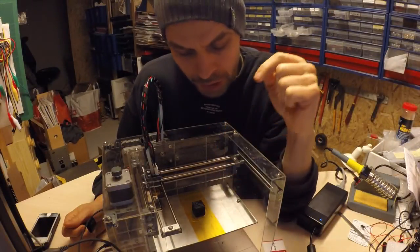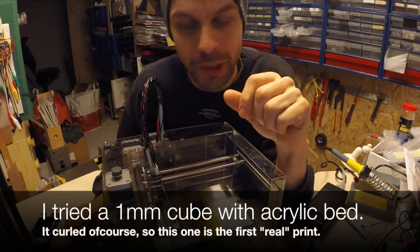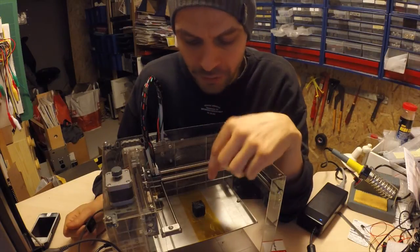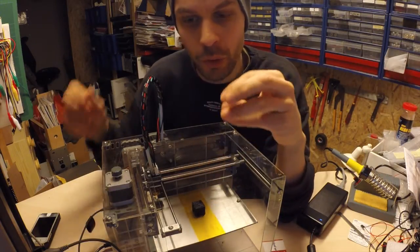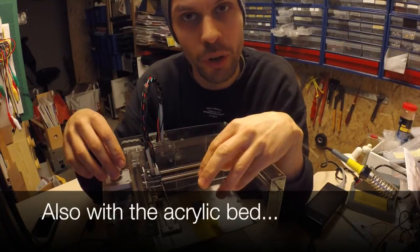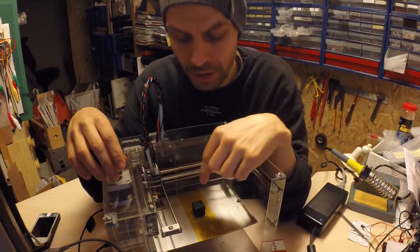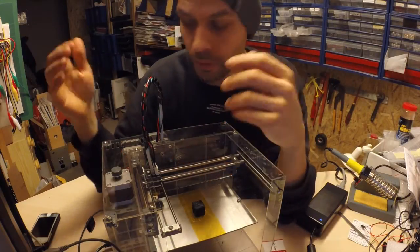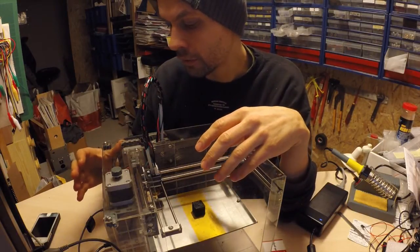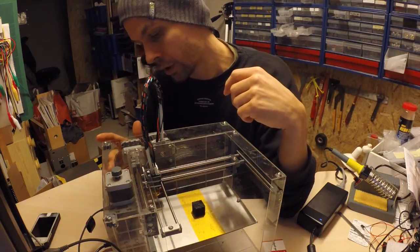I'm sitting here with my first print ever — or actually the first larger object, more than 1 millimeter. It's cooling down so I can take it off. I've had problems and tried a few times before, but they've always become large slinkies. That's because I had 0.4mm set as the standard layer height in the slicer, but the nozzle is 0.3mm, so the layers won't stick together properly. The motors are quite hot — I can't touch them.